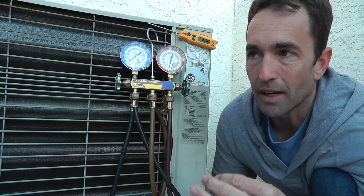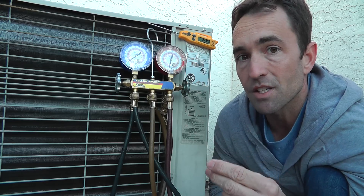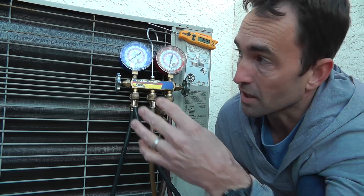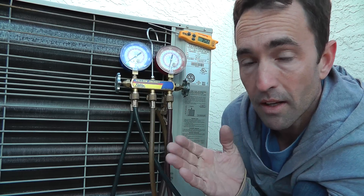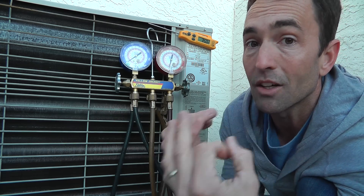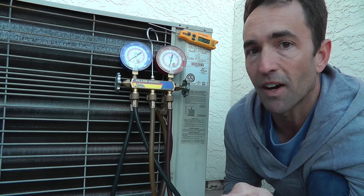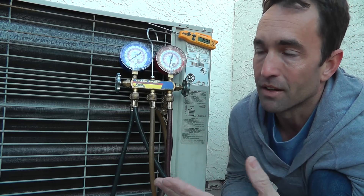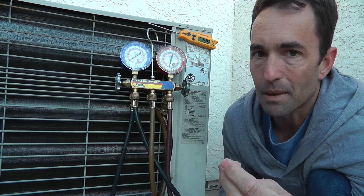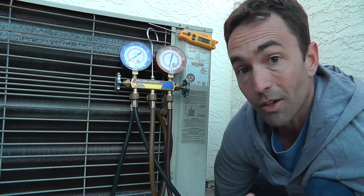So what we're going to do is just jumper — this is a Lennox — so we have to jumper the defrost thermostat itself, and then cross the test pins to get this thing to go into defrost. We're running heat mode now. What you're going to hear is the condenser fan motor turn off, the compressor continue to run, and that reversing valve slide over and change direction. Essentially we're going into cooling mode, now pumping hot gas into this coil to defrost it. When temperature is satisfied, the defrost thermostat will — once it's satisfied on temperature, or it's got a preset time limit — then it will kick back into heat mode. So let's go ahead and do a quick test on that and see how it goes.